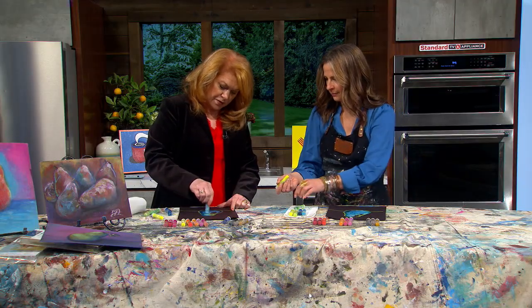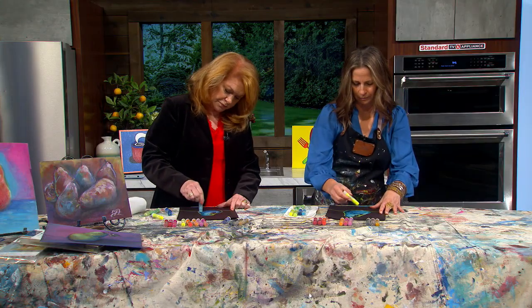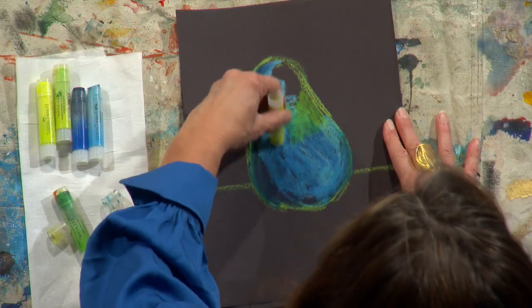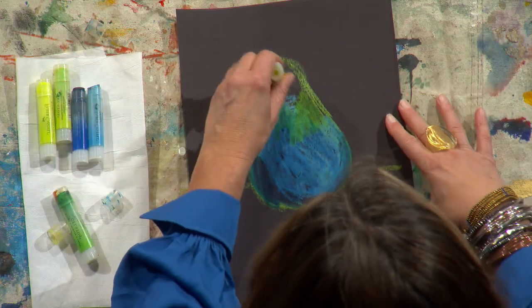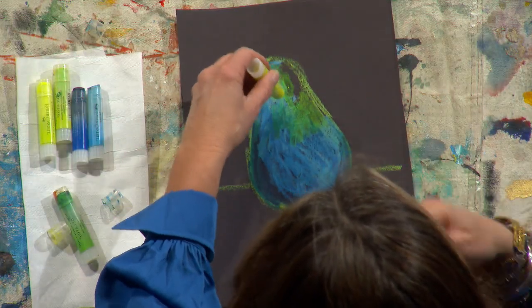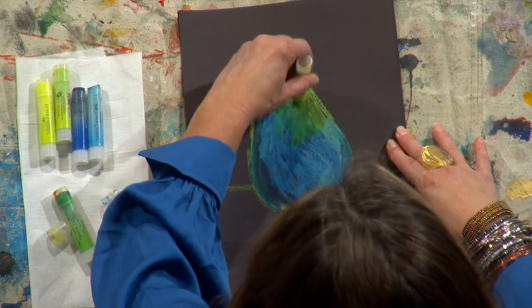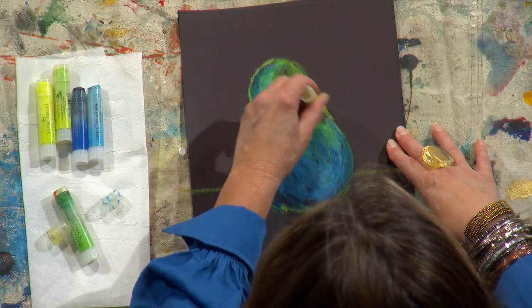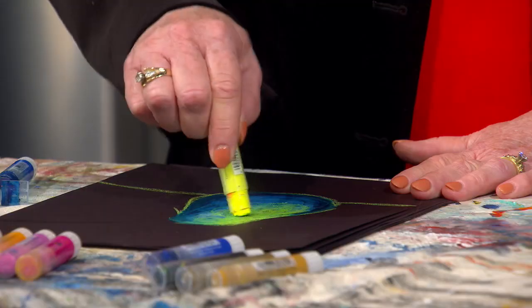Now I'm going to come in with my yellow. We're using black paper — this is just construction paper, so you don't need anything special. You could do it on white paper too, but the black paper works really well. I love the dramatic effect — the dark darks make the brights bright. That's an art lesson right there.